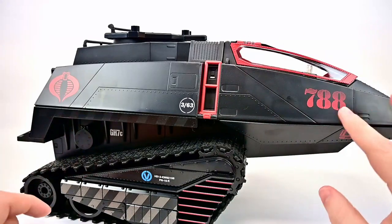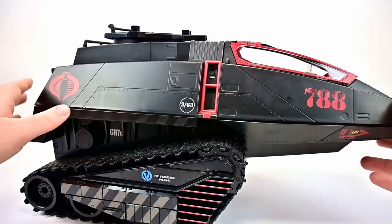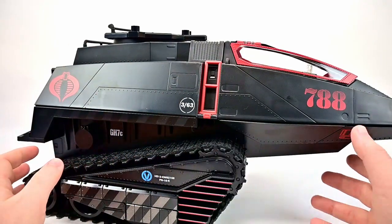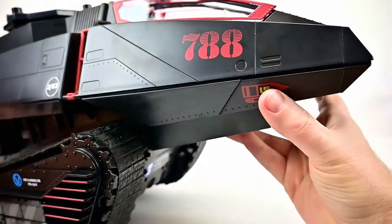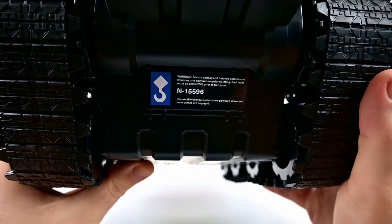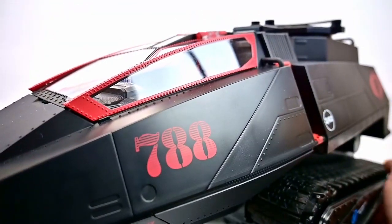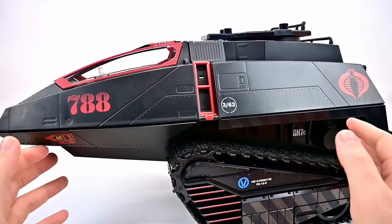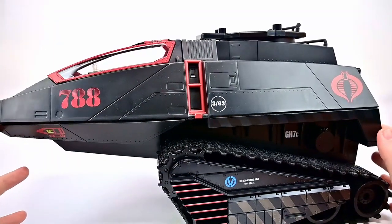It's pretty much all black with some red details, has the 788, the Cobra logo, and we have all these little logos around. There are little numbers and warnings on it — but these warnings are more related to the vehicle, like before it gets moved or loaded up. Just fun little details all around, and it is pretty big. When we bring characters in you'll see how tall and big it is as we populate all the different slots.